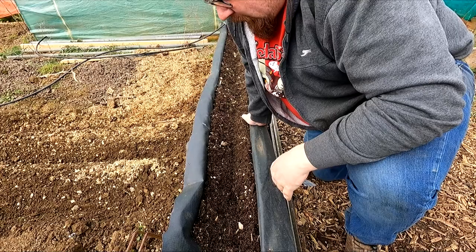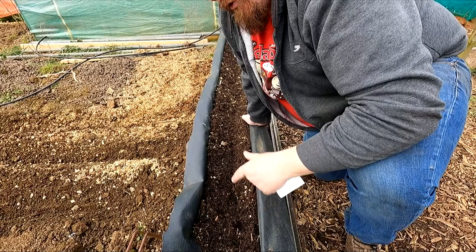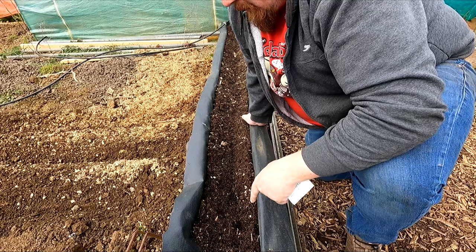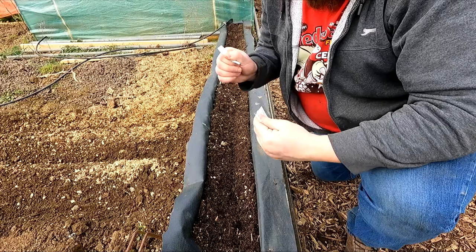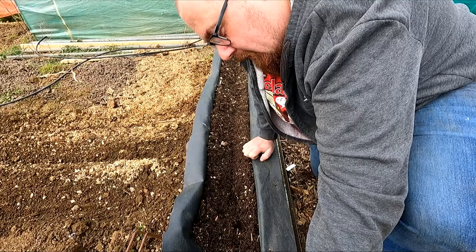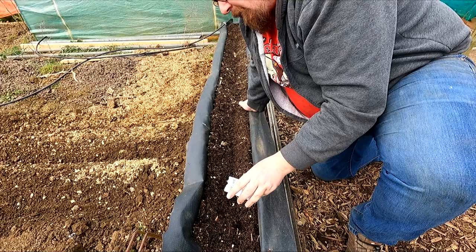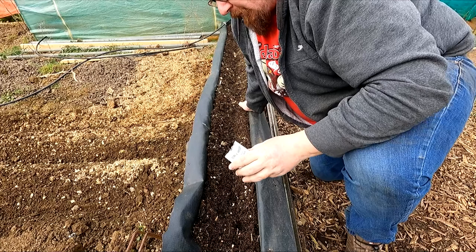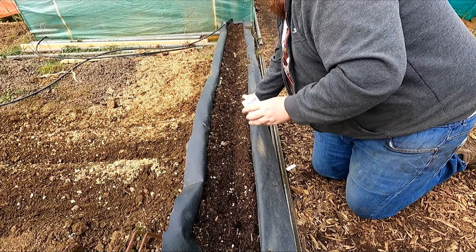Parsnips twinned with radishes - really simple process. I've loosened up the soil on this bed. Parsnip seed does not keep - if you've got it and you want parsnips, use it. See the parsnip seeds - they're not small. I'm going to go down and sprinkle them in as thinly as I can, but not worrying too much. You definitely don't want to single sow - germination on parsnips can be sketchy, so broadcasting or sprinkling is generally the better way to go.